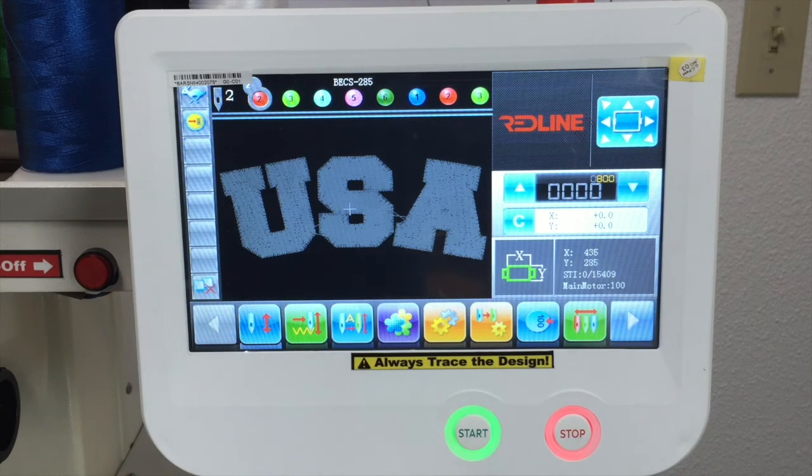And that's basically the new screen. It's exactly the same functions as the previous one. If you want to see the other videos that we have — basically now it's a little bigger screen, I think it's one inch bigger and it's horizontal. But the functions are exactly the same. Thank you for watching. See you.